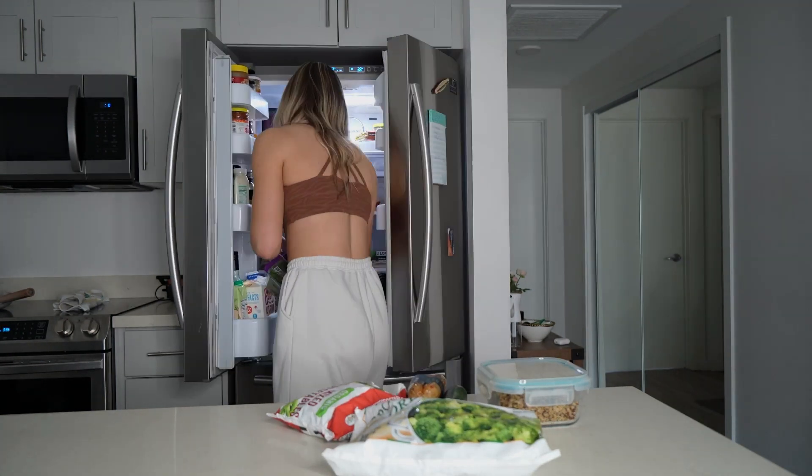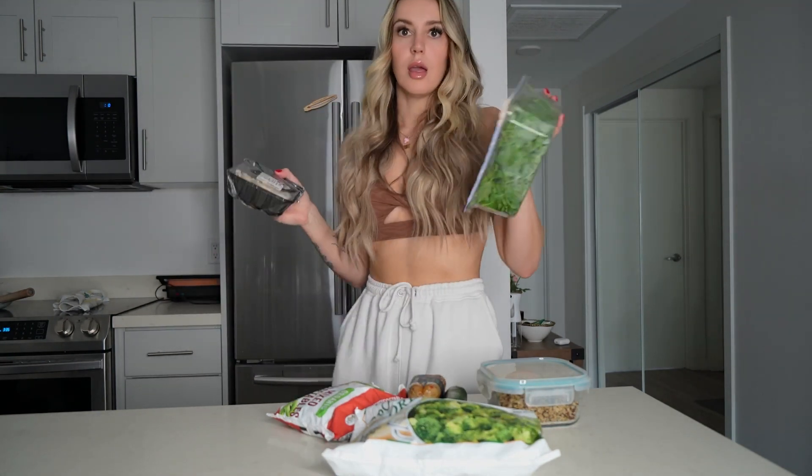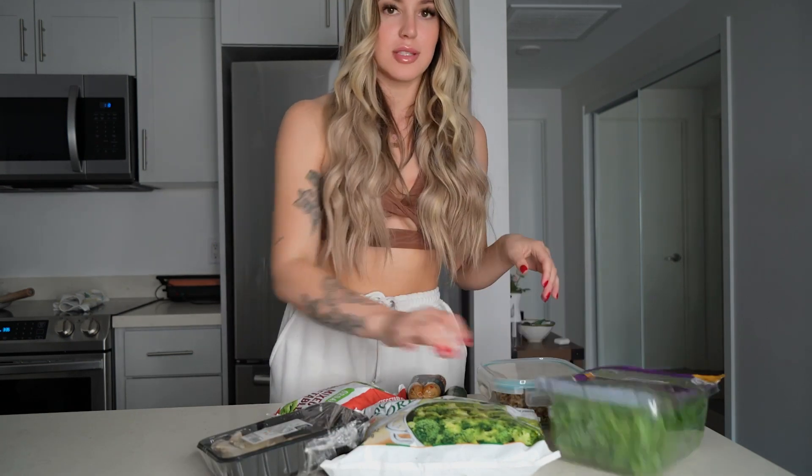Next, we're going to be using veggies for micronutrients and volume. I'm going to be using zucchini, these frozen mixed veggies, and broccoli. And I'm also going to be using these mushrooms that I forgot I had, and some arugula for greens. This is how you create that volume that's going to keep you satiated.